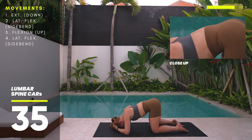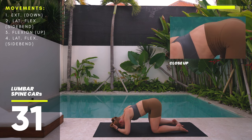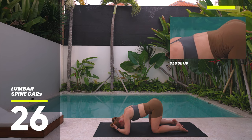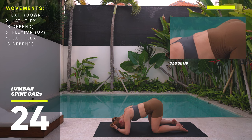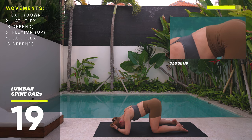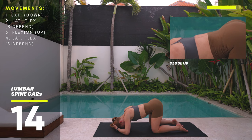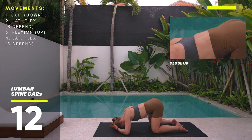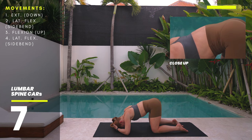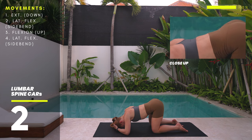Once arched, pull your left hip towards your left shoulder then round your back up. Pull your right shoulder towards your hip then arch back down. Feel free to change directions on your own terms. Pull your right hip to your right shoulder, round back up, pull your left shoulder towards your left hip, then arch back down. The most important thing is to keep that thoracic spine locked — if you struggle, use a mirror and guide with your hands if needed.